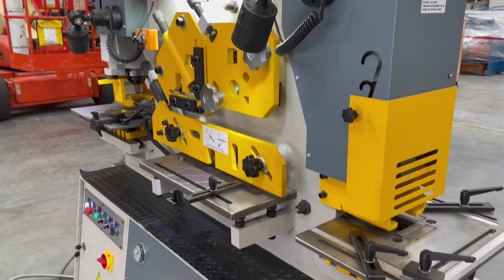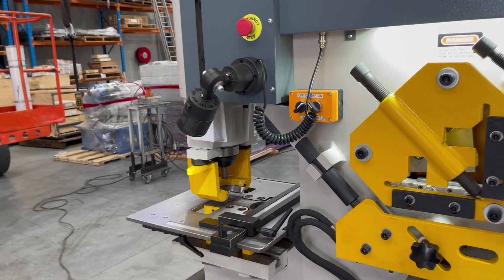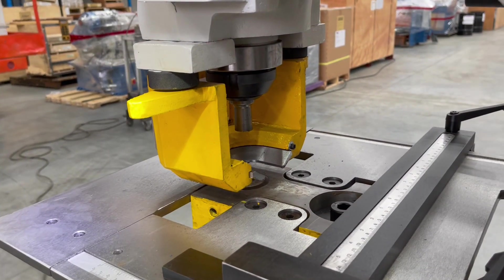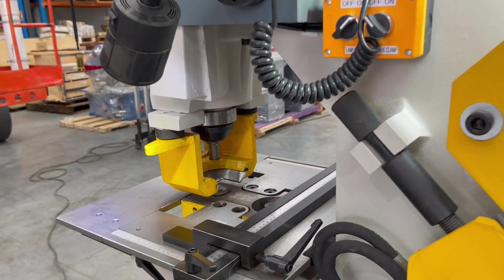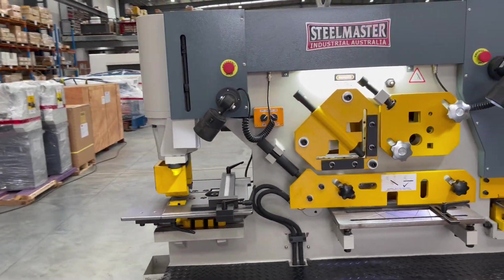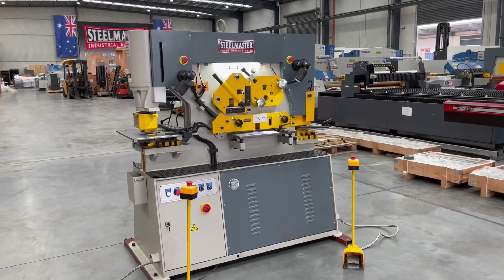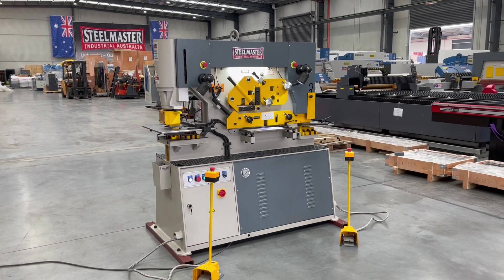The key feature about having a multi-machine is that when it punches, the punch comes down in a vertical position. With single cylinder machines, there's only one hydraulic cylinder and the punching application comes down on an angle, so it's not as strong as a multi-cylinder.